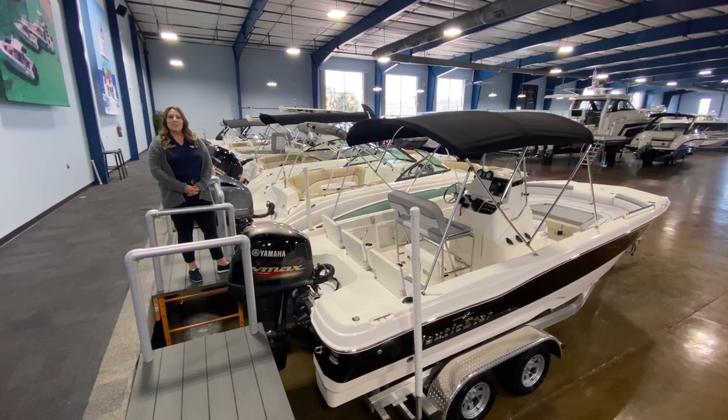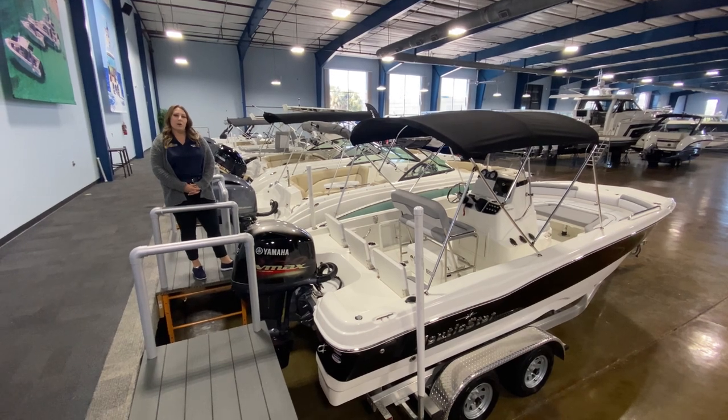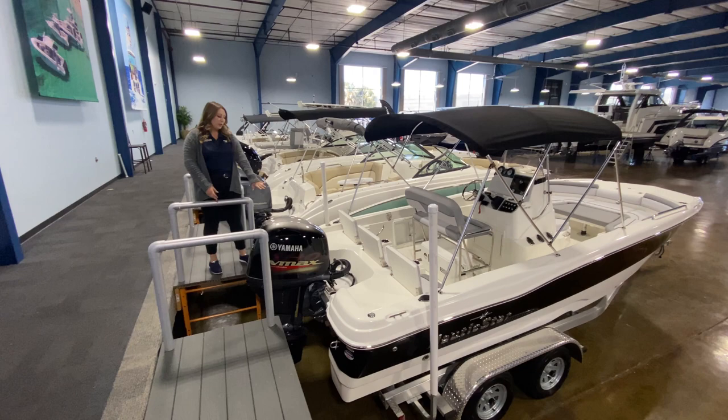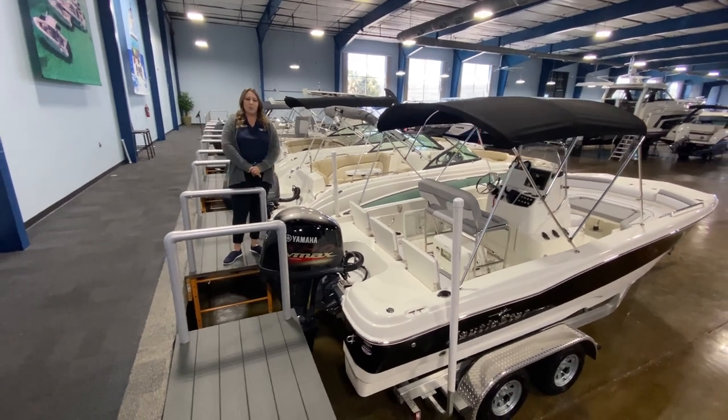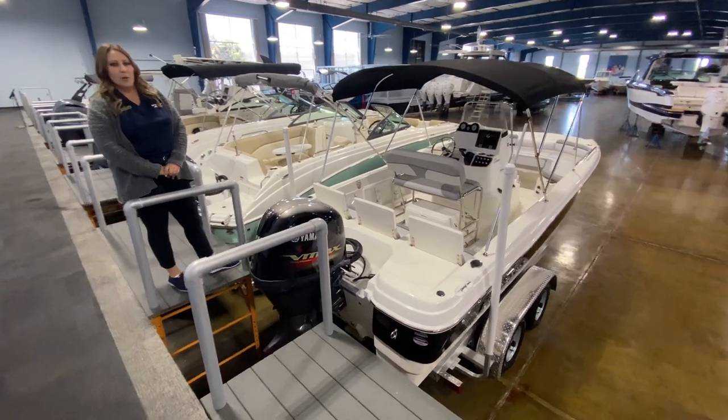Hey everybody, Alyssa at MarineMax Clearwater, and today I have the pleasure of showing you our new 2021 Nautic Star 211 Hybrid. I'm going to start back here on the back of the boat at the 115 Yamaha — it's a powerhouse of a motor to push this boat, and it's paired very well.